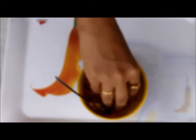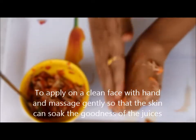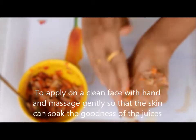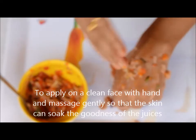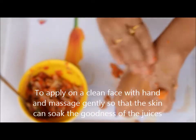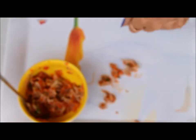Now how to do the facial? Take some grated fruits in your hands and massage on your face gently, using only the front portion of your fingers, like I am doing on my hand. You should massage for 10 minutes so that your skin can absorb all the goodness of the fruits. The most important thing to remember is that you should not use your palm to massage on your face, like we do with cream facials.